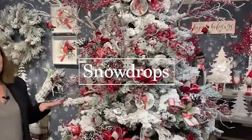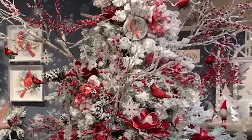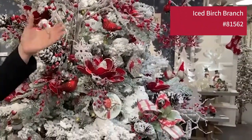Think about snowdrops when you think about snow — icy cold white snow. This is our designer tree from Snowdrops. The first thing you're going to notice is the white fox tree and then all of the branches covered with ice. Isn't that beautiful?